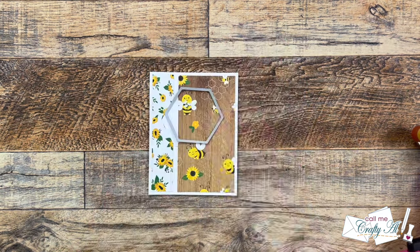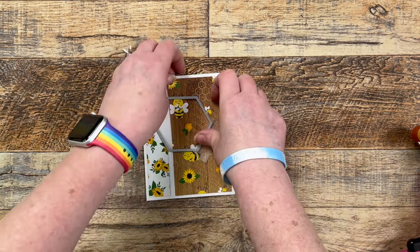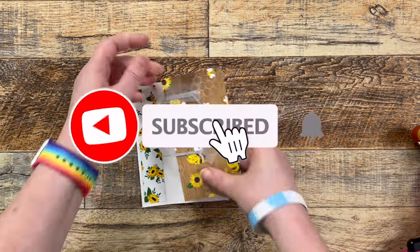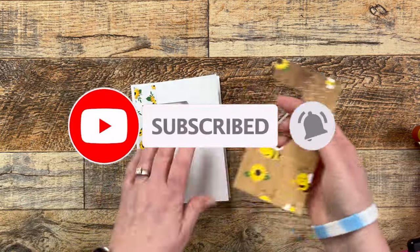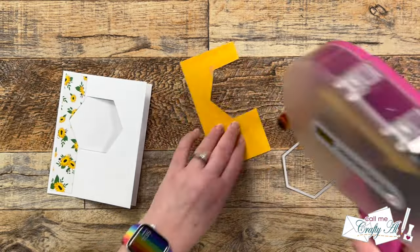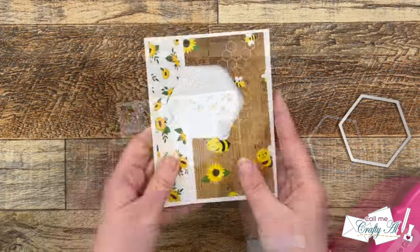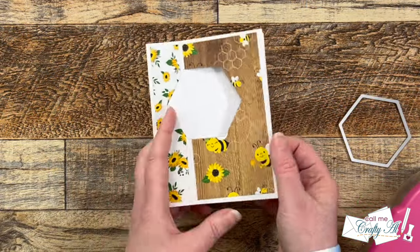If you're enjoying today's video and you're not already subscribed to my channel, I would love it if you would take a minute to click on that subscribe button below and ring the bell for notifications. This way you'll be the first to know when I have a new video posted. If you're already a subscriber and regular viewer, welcome back — I'm so glad that you're here again.